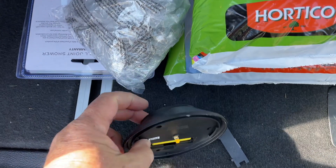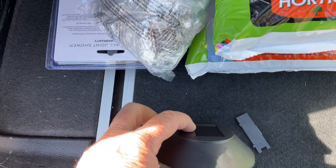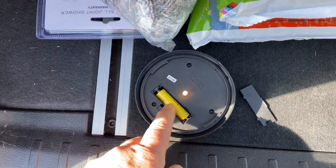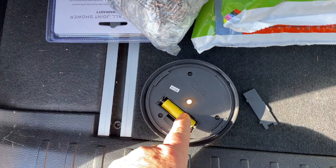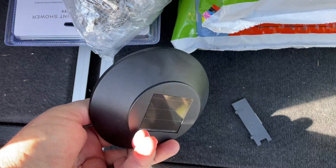So there are two things going on here. One is a light sensor so it knows when it's day and when it's night, and when to turn the light on. The solar panel obviously is collecting and charging your battery during the day, so there's a battery in here and a little LED light lights up the light. It's a very, very simple little circuit and system.